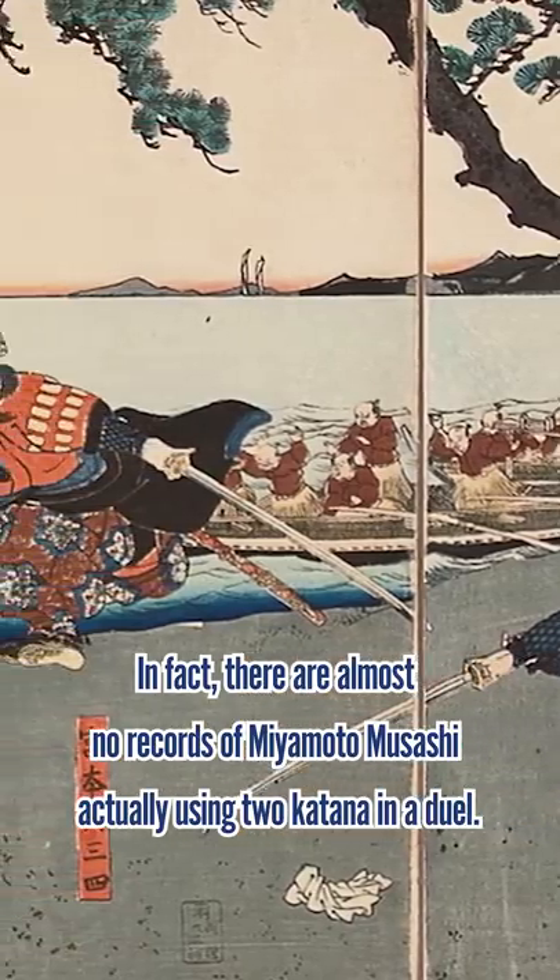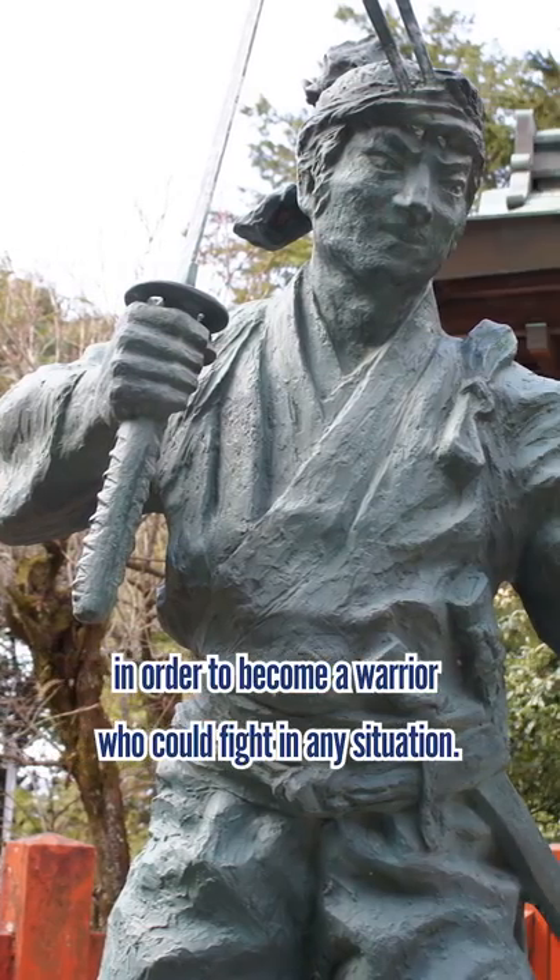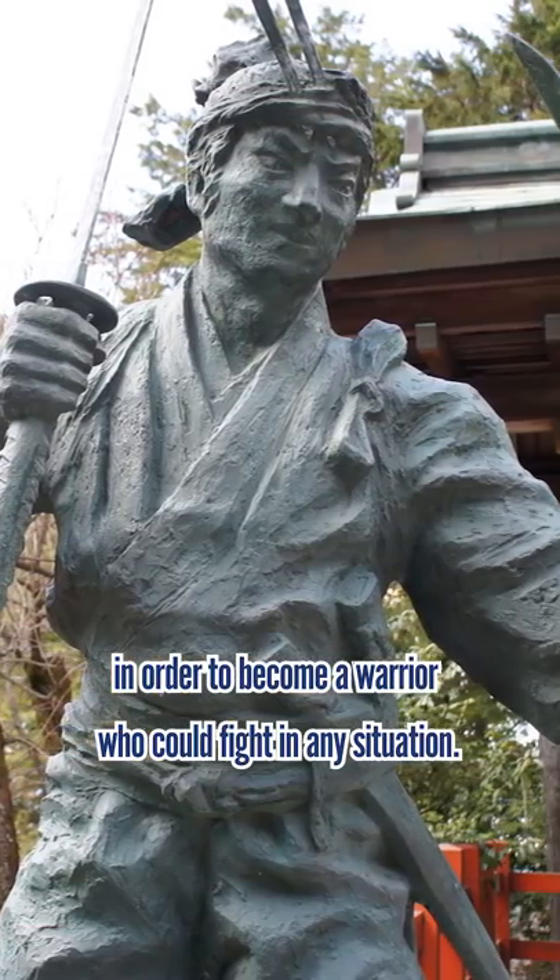In fact, there are almost no records of Miyamoto Musashi actually using two-katana in a duel. He himself trained and taught the two-katana style in order to become a warrior who could fight in any situation.